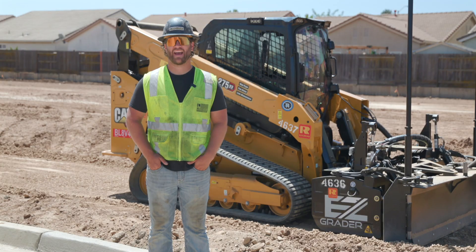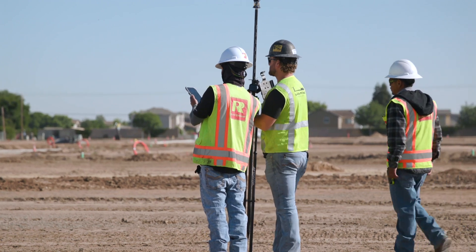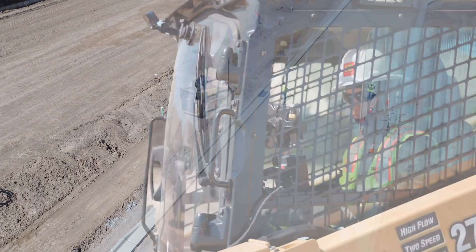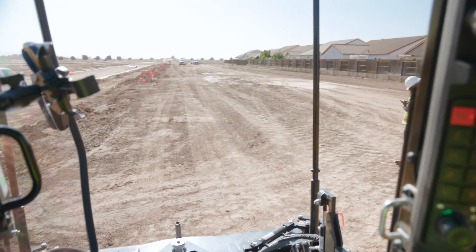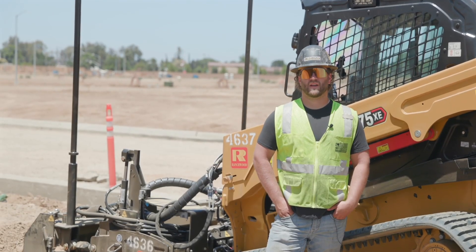The EZ Grader was meant to add to a fleet for doing a contractor's own subgrade work. Out here today, we're doing an entire sidewalk section on a new subdivision. The EZ Grader is the best leveling tool on the market.